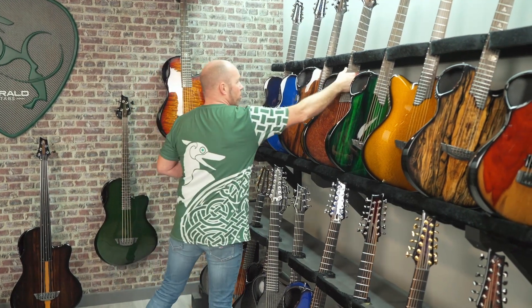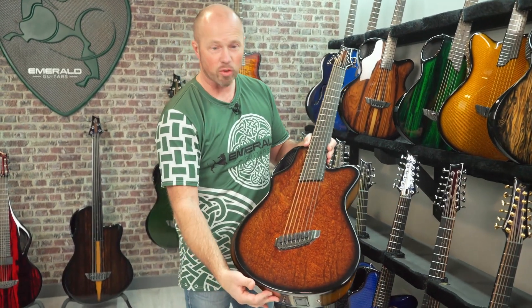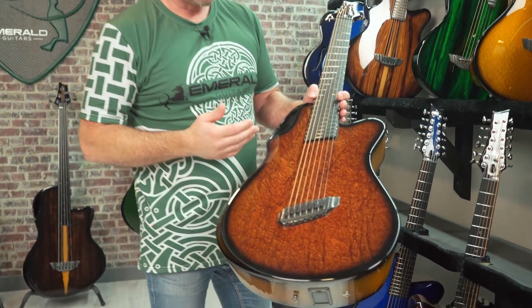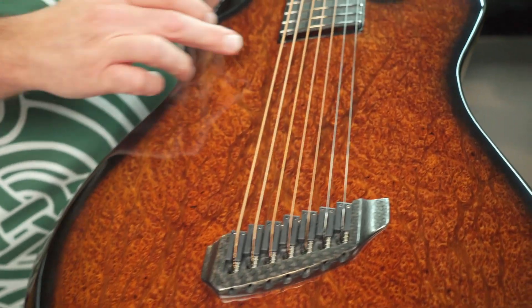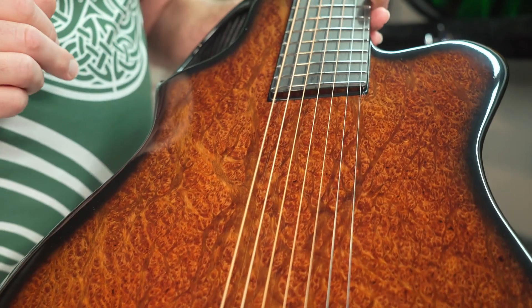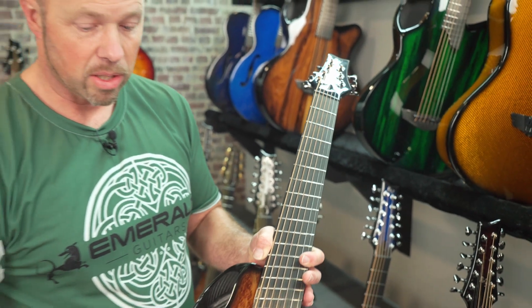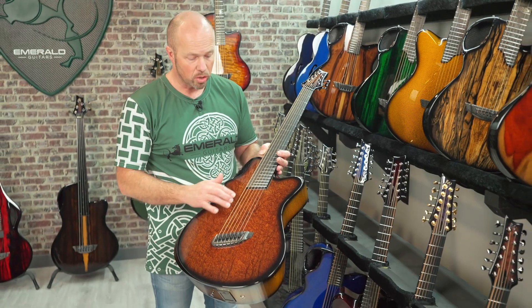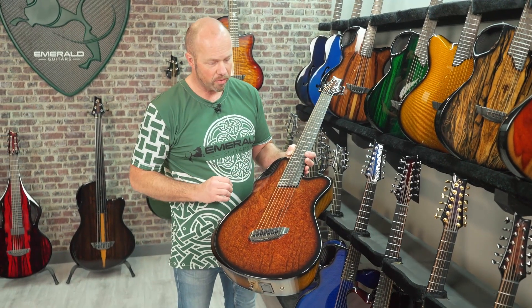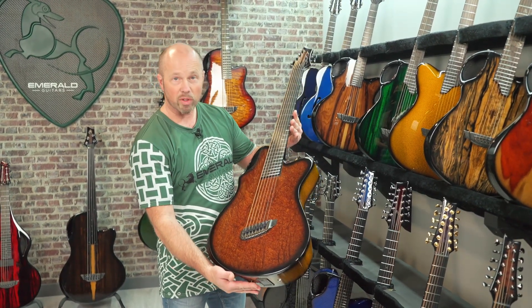One of my favorites in the range is our fan fret X20 seven-string — the one guitar we do as standard as a fan fret. It's a seven-string tuned B to E, with that extra low B string. With the fan fret we've got a scale length of 27 inches on the bass side and 25 and a half on the treble — that extra scale length on the bass side just gives a lot more power and definition. It has the same body contours and this one's finished in redwood burl.